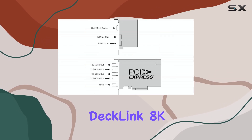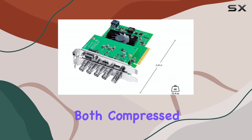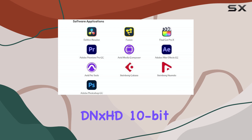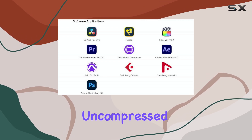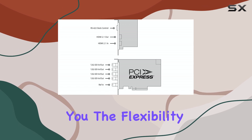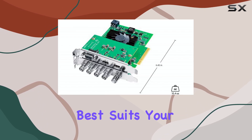The DeckLink 8K Pro G2 supports both compressed and uncompressed video formats. You can work with ProRes, DNxHD, 10-bit uncompressed YUV, and 12-bit RGB video, giving you the flexibility to choose the format that best suits your needs.